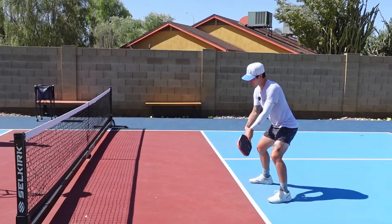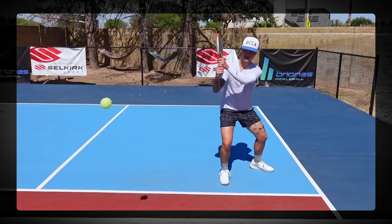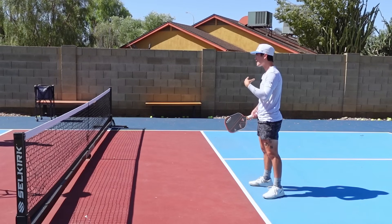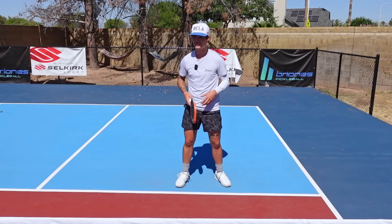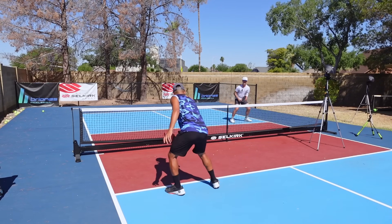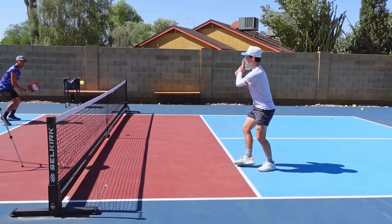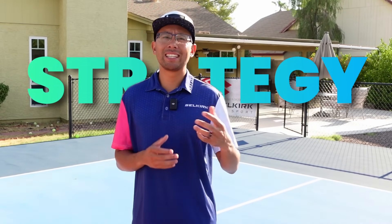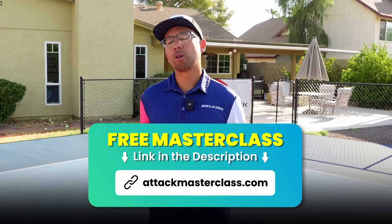The setup has the paddle path going upward, and from there it should finish right at my right ear — kind of like I'm getting ready to pick up a phone call. It should be a nice quick swing that shouldn't have a whole lot of pace, but should be more about the placement of the shot. If you'd like to know the strategy of exactly where to place your aggressive dinks like this, check out the link to our free masterclass in the description below, or go to attackmasterclass.com.